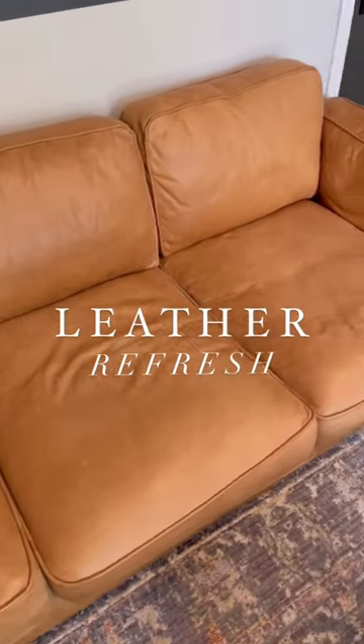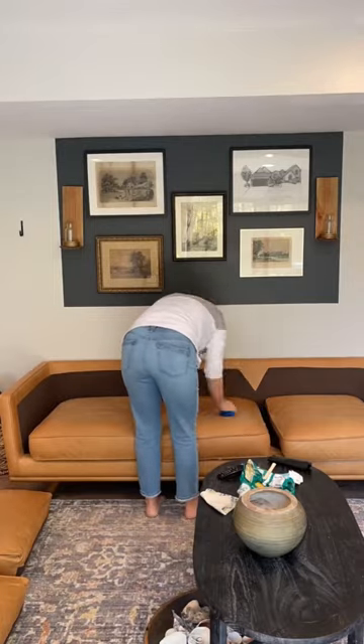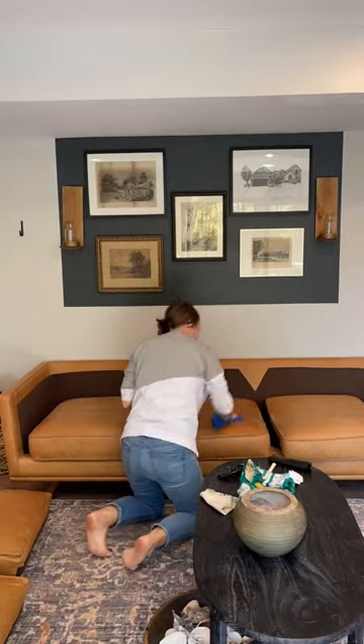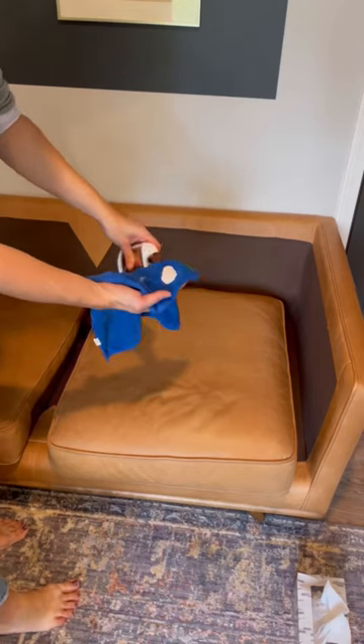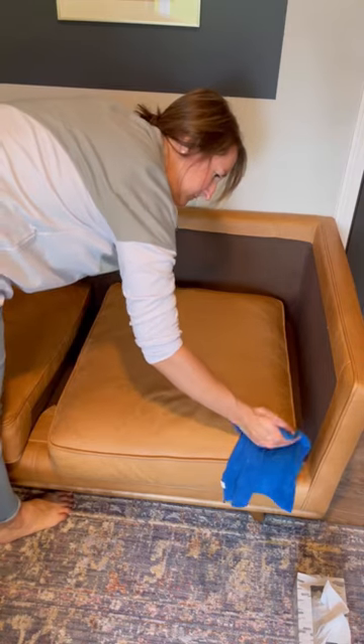Our leather sofa was looking pretty poor. I vacuumed everything, then tackled some of the potato chip grease stains, and then did a leather refresh. Adding moisture back into your leather makes it look brand new and takes out a lot of those scuffs and scratches.